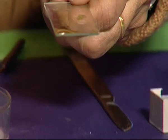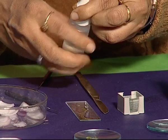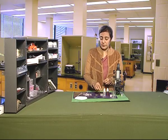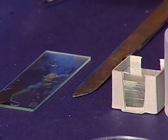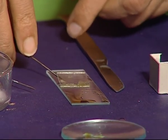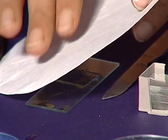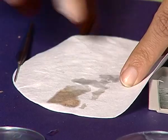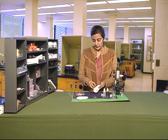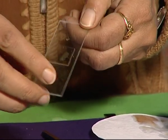Now add one or two drops of glycerin to it. Put the cover slip very gently over the peel. Ensure that air bubbles do not enter. Blot the extra material from the slide. Your slide is ready. Observe this under the microscope.